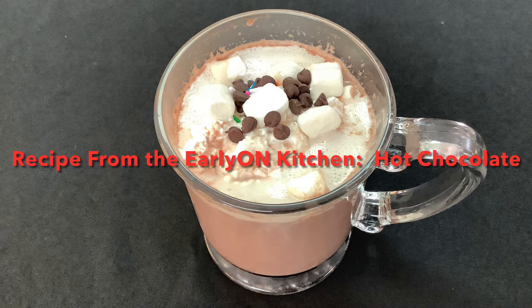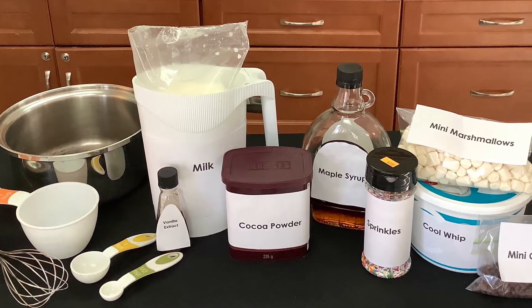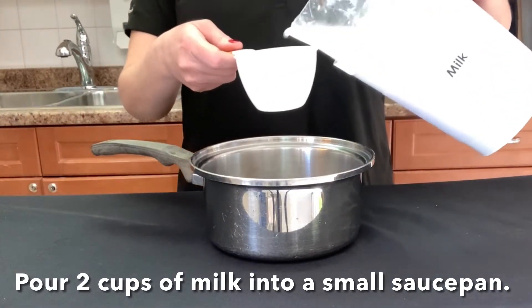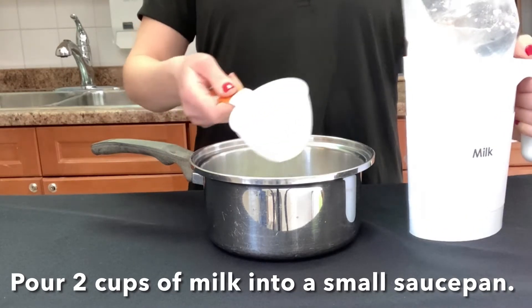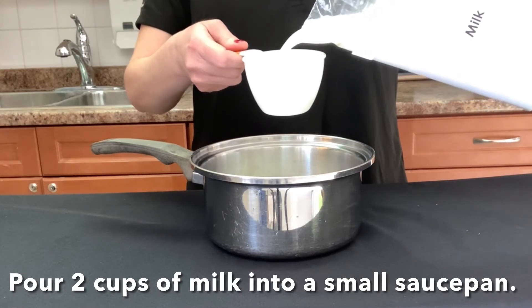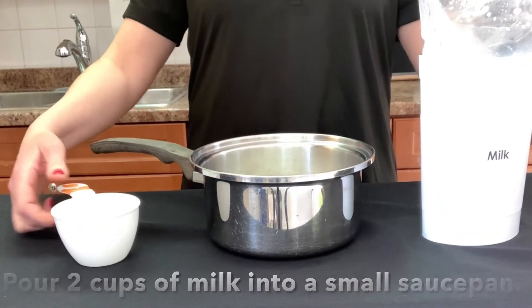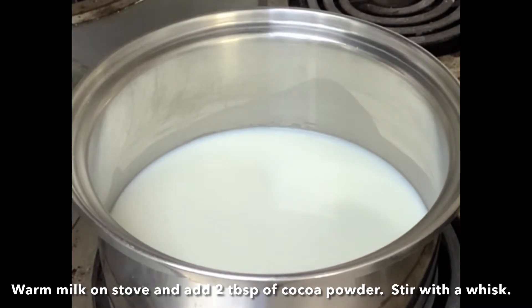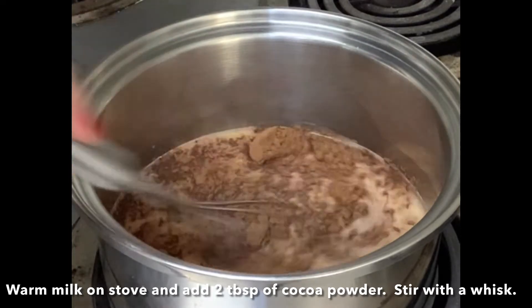Recipe from the Early On Kitchen: Hot Chocolate. Pour two cups of milk into a small saucepan. Place milk on the stove and add two tablespoons of cocoa powder. Stir with a whisk.